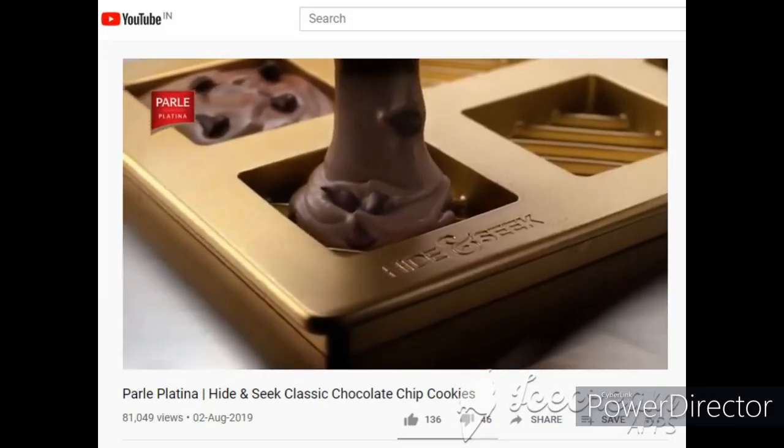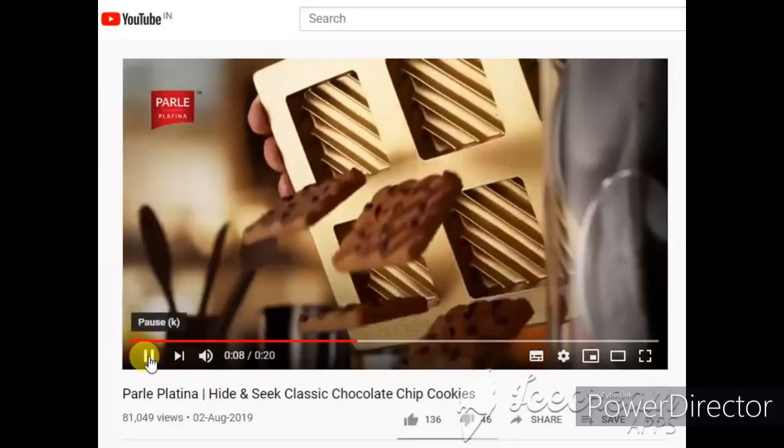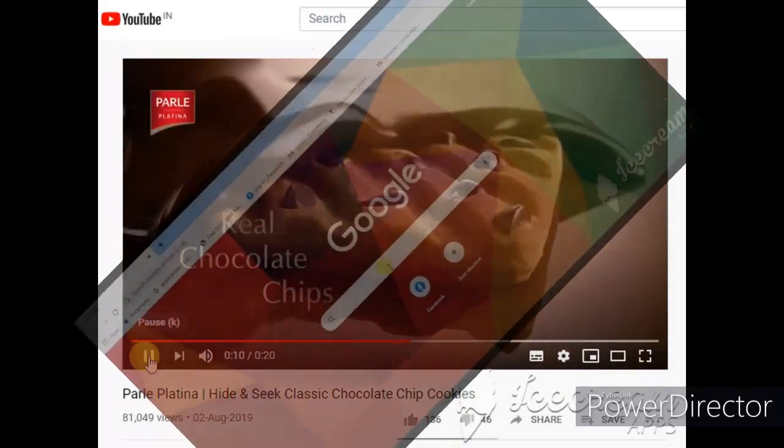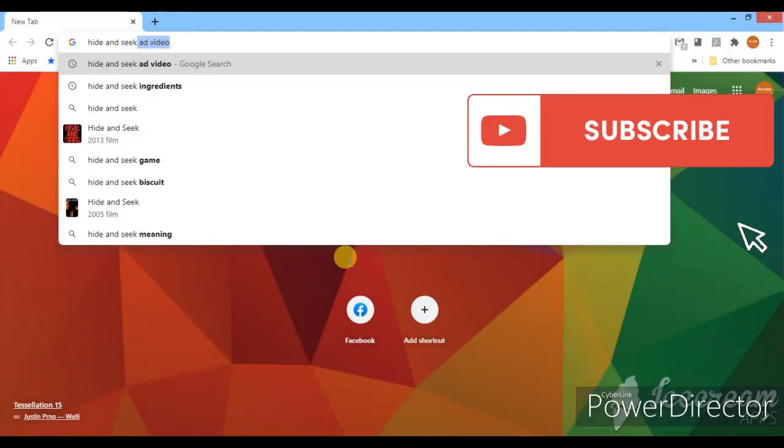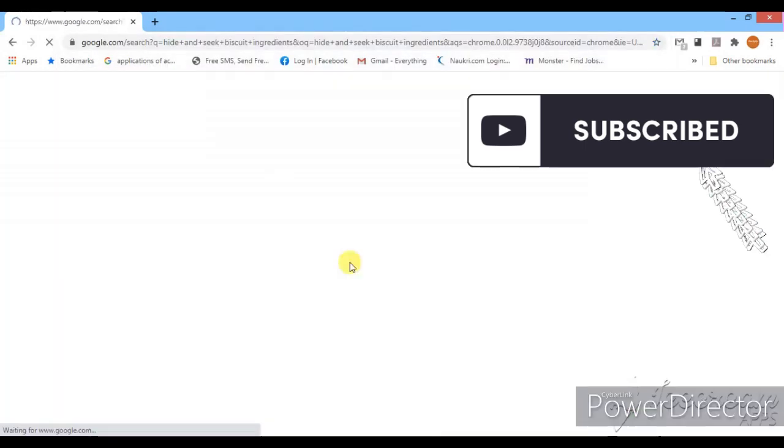Hey Buddies! Welcome to my channel. I am going to see Hide and Seek Biscuits. I am going to try to find the ingredients in the package. I am going to list the first Hide and Seek ingredients.